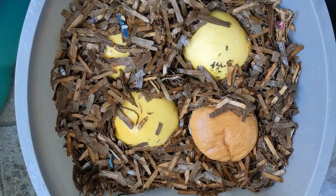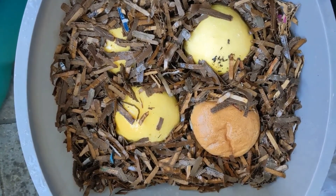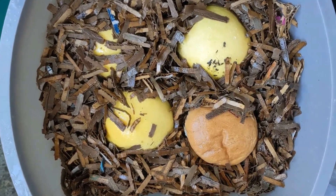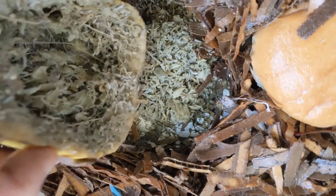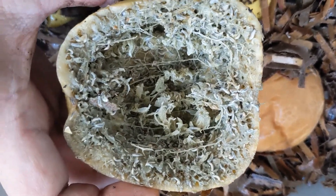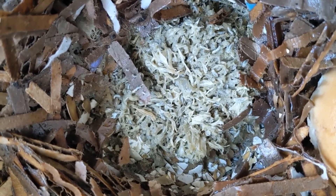These here are the tiny babies that just hatched from eggs not long ago — they're probably like five days old or less. You can see there's a ton of them in this grapefruit. They're just everywhere, swarming down in the bin.